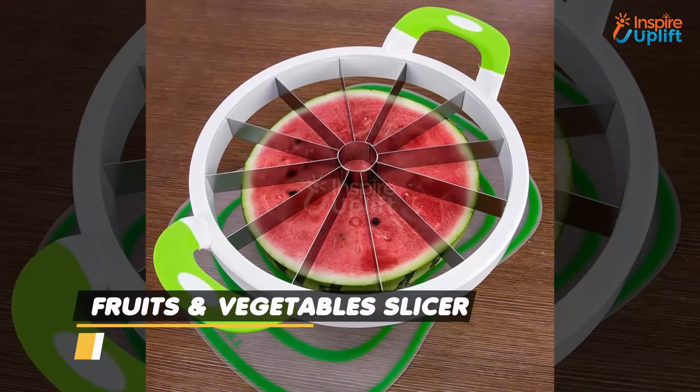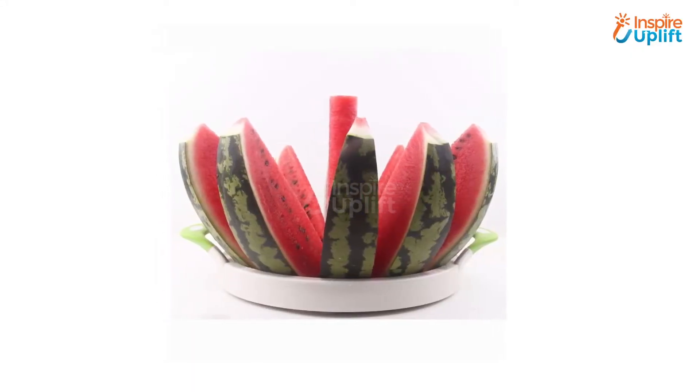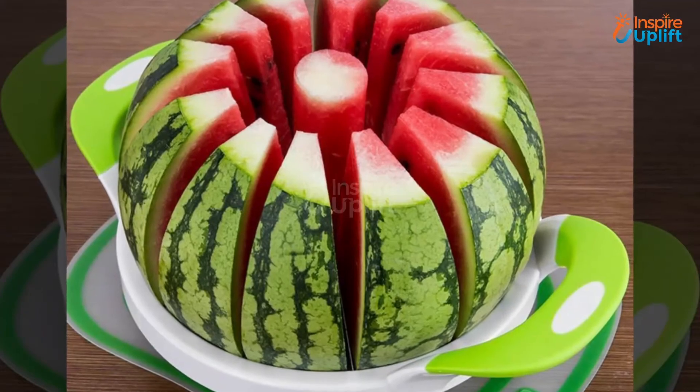At number 8 we have fruits and vegetables slicer. This is a round tool and has 12 blades to cut 12 slices at once. You can count on it while proceeding to cut a big watermelon or a yellow melon — just push and get 12 big pieces and enjoy juicy bites.